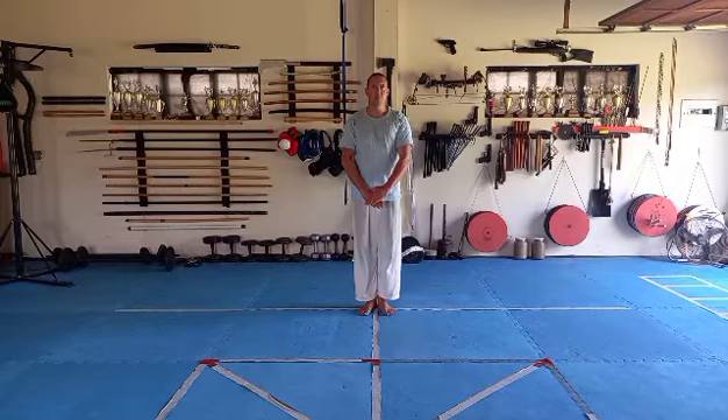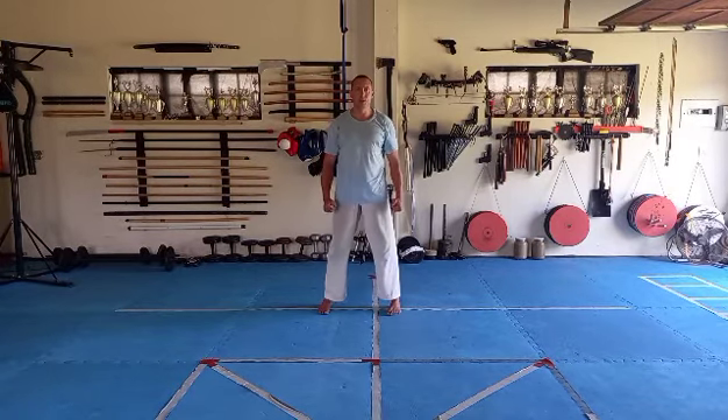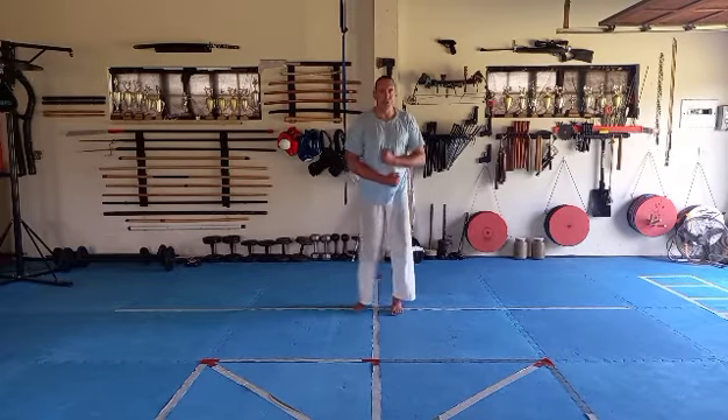Breathe in, breathe out. Breathe in, breathe out. And then your third one, breathe in. The right leg steps up as you breathe out. Then you breathe in. Your right leg steps forward as you breathe out.